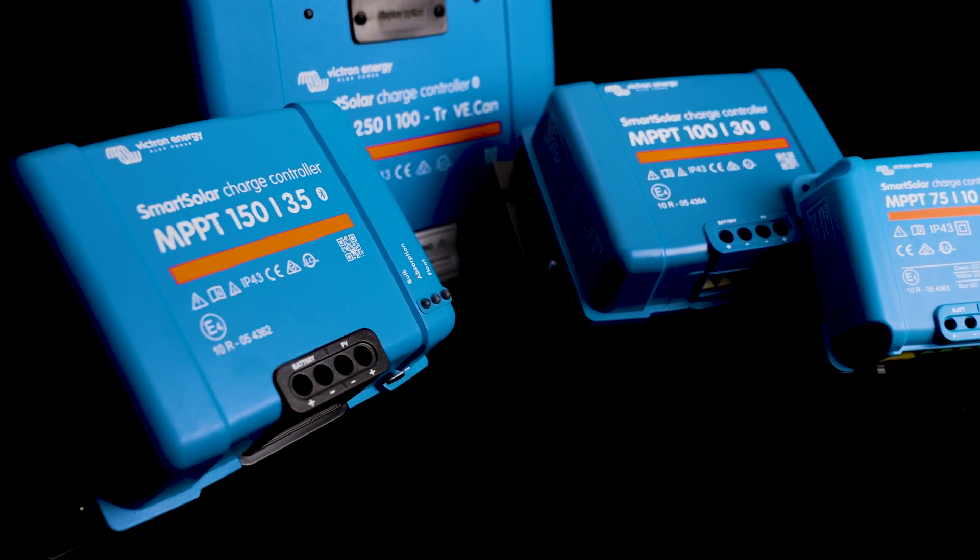They all have the most advanced maximum power point tracking algorithms for partial shading scenarios, and they all have short circuit detection as well as the ability to de-rate themselves in the event of over-temperature. This is made possible with the internal temperature sensor, which in turn can also be used for lithium protection if the device isn't being controlled externally. When connected to a VECAN network you can control the units via DVCC and link a total of 25 of them for a synchronized charge cycle.